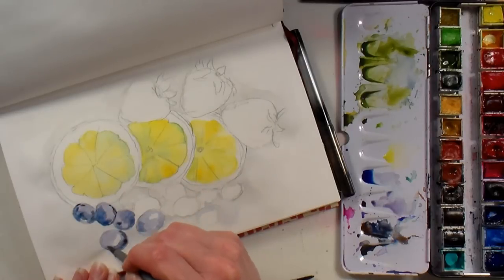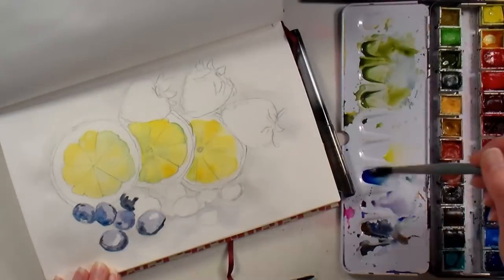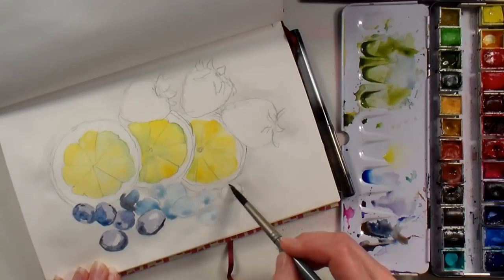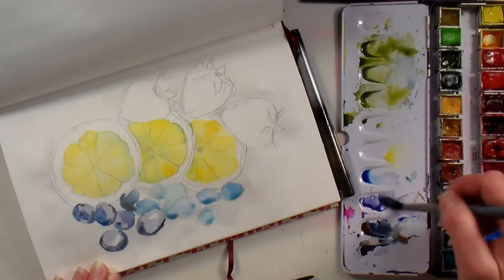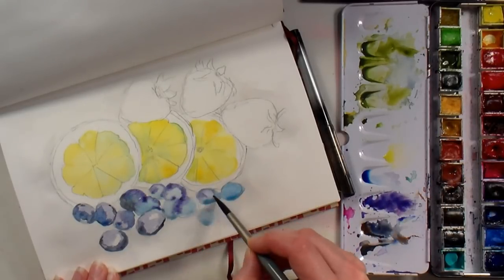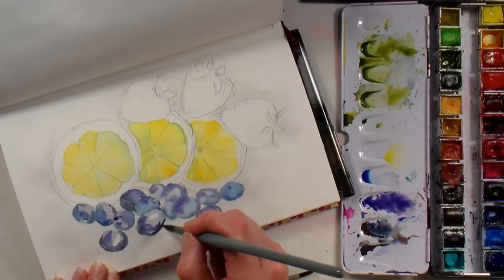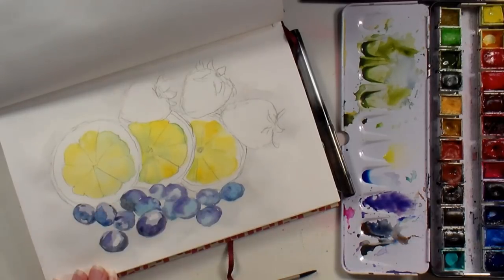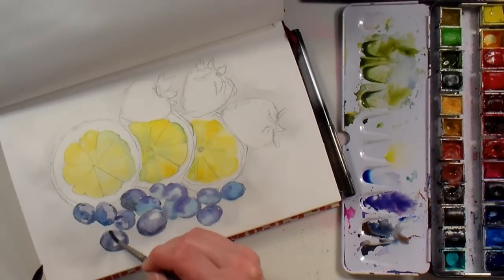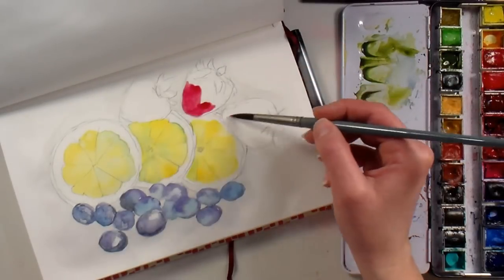For the blueberries I've been jumping around and working on a couple at a time. I mixed some ultramarine blue and burnt sienna to gray it down, and some carmine red, so I'd get different shades of violet. I'm also using some phthalo blue here and there because blueberries can have greenish or violet tints. The thing that really gives blueberries a natural look is their waxy film — leaving some lighter areas goes a long way toward making them look realistic.